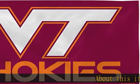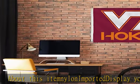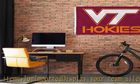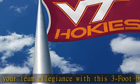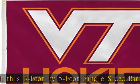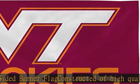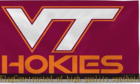Display your team allegiance with this 3-foot by 5-foot single-sided banner flag, constructed of high-quality synthetic waterproof materials and double-stitched edges with digitally printed team-colored graphics, so you can display your team colors proudly. Features reinforced brass grommets.